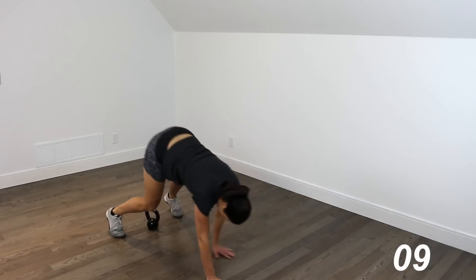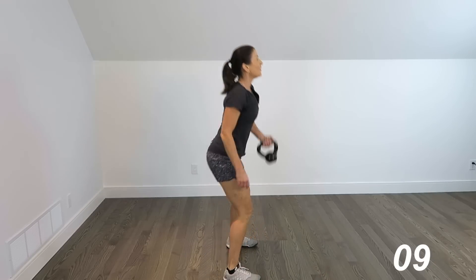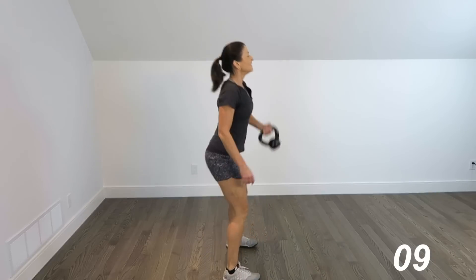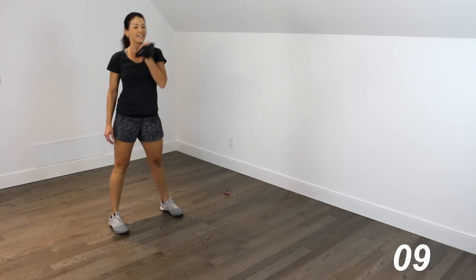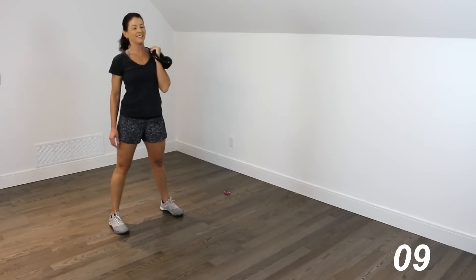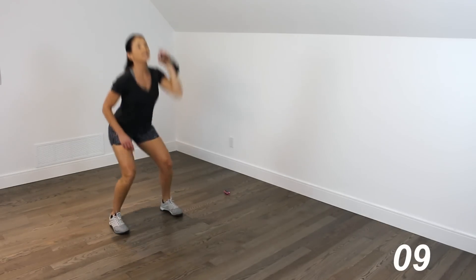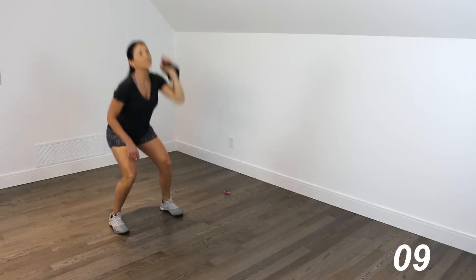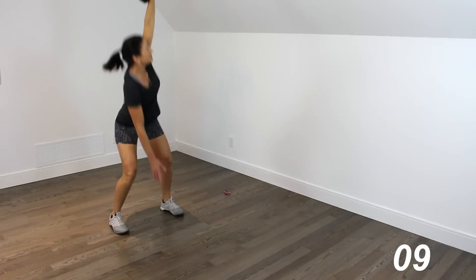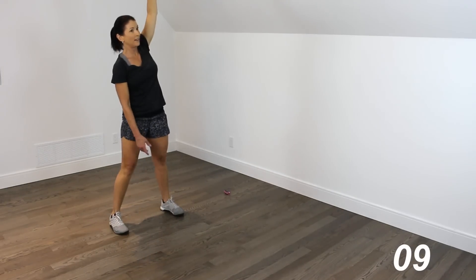How are you guys doing? Back to rack. 1 — we've got a long way to go. 2, 3, 4, 5. Circular clean — 1, 2, 3, 4, 5. Squat — press, 2, 3, 4. Leave it up there. Rotational squats — 1, 2, 3, 4, 5.